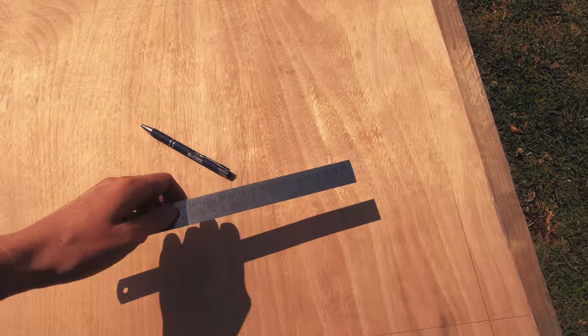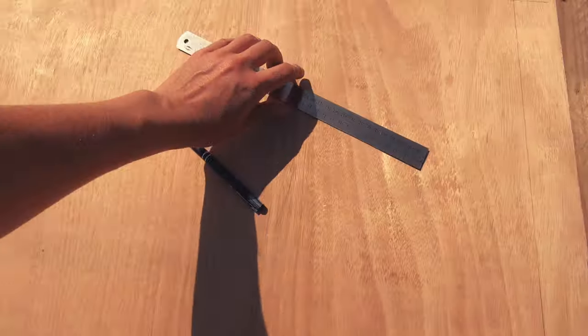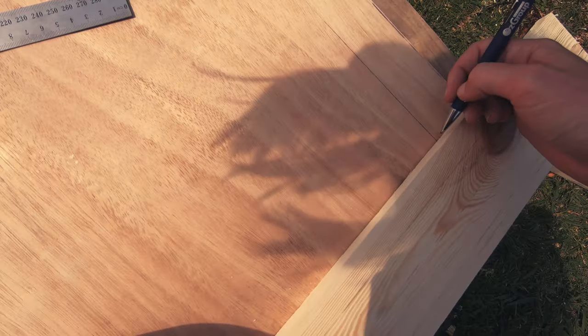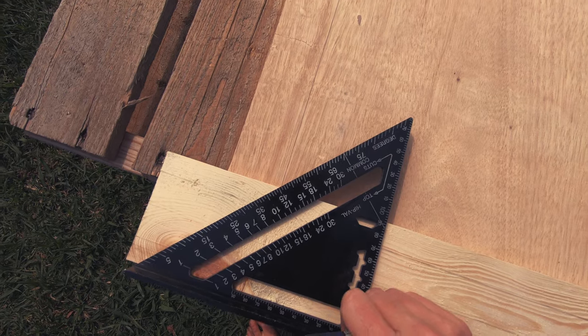Back to the piece of ply, I marked out a 50mm reference line around the inside of the whole edge, held the first paling against that line, then lightly marked where the vertical palings will be matching up. Grab your speed square and draw a 45 from that point.